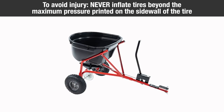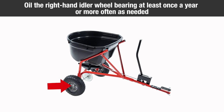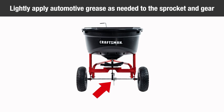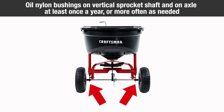To avoid injury, never inflate tires beyond the maximum pressure printed on the sidewall of the tire. Always use a hand pump to safely inflate tires. Oil the right-hand idler wheel bearing at least once a year or more if needed. Lightly apply automotive grease as needed to the sprocket and gear. Oil nylon bushings on the vertical sprocket shaft and on the axle at least once a year or more often as needed.